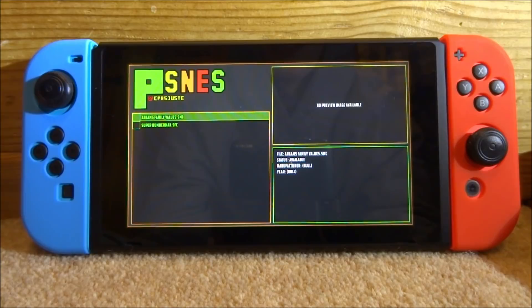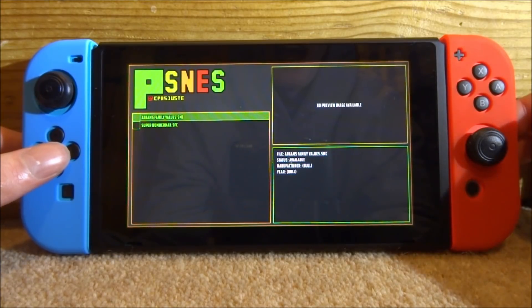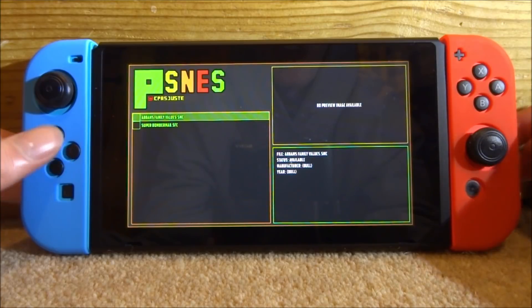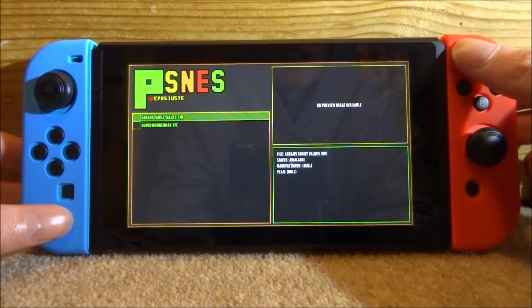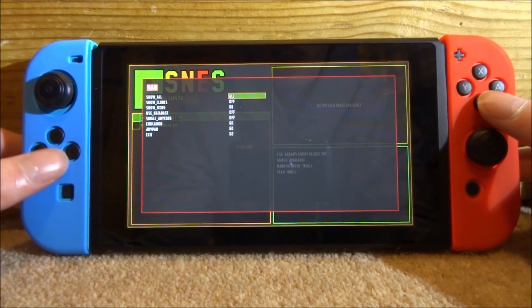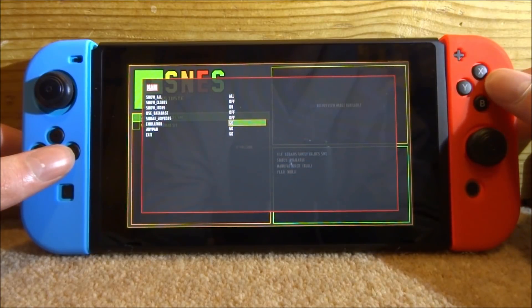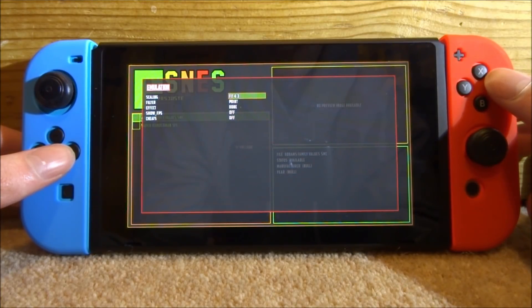This is what the emulator looks like — it displays all your ROMs on the left-hand side. To edit settings, tap the plus button up top and it will bring up a menu. There are options like Show Icons at the top, but the settings we're mainly interested in are Emulation and Joypad. Press A to go into Emulation.